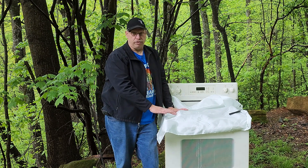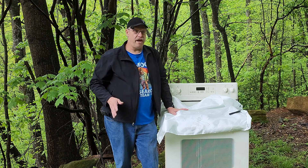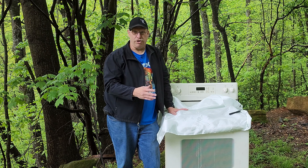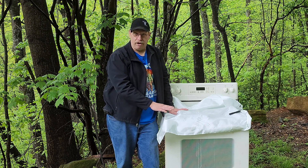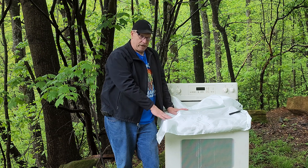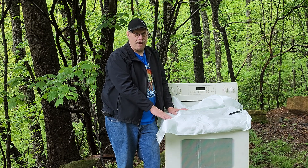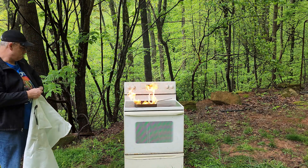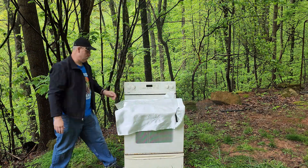Now, they did send this to me so I could try the product out — they're not paying me, nothing like that. So this is us actually having fun out here but using the product as it was intended. And like you saw the second time I did this, I actually put a decent amount of fuel on here to see what would happen. And I am impressed with this stuff.